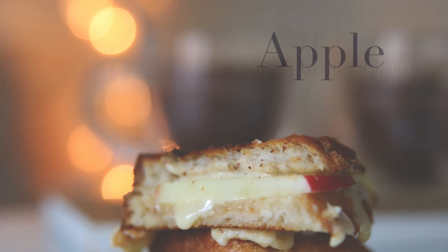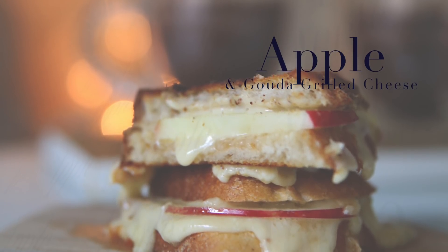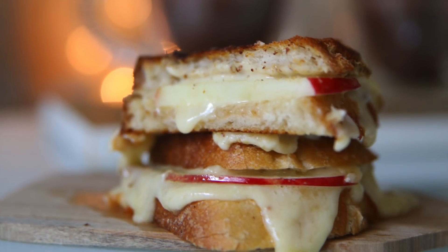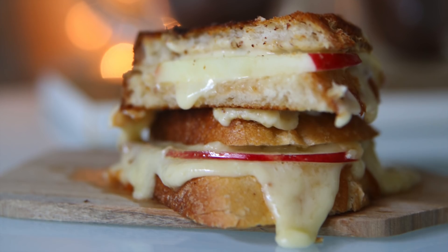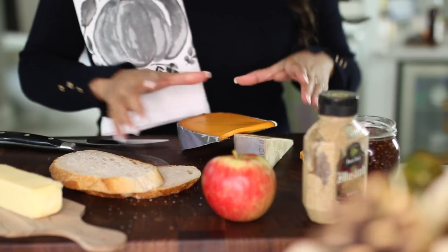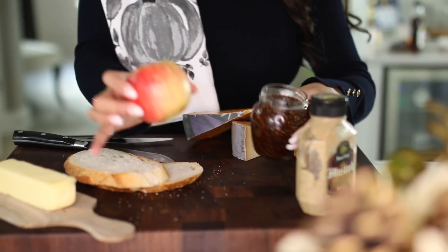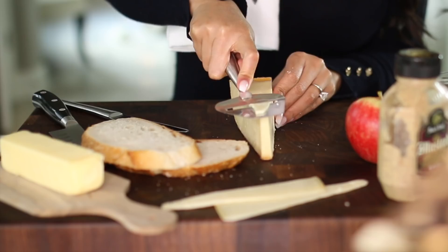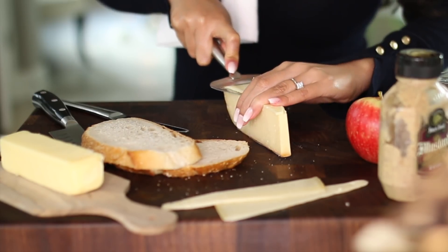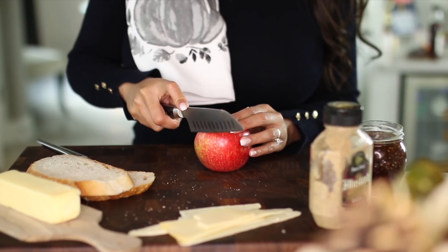Next up we're going to make gouda and apple grilled cheese. Last year I shared a similar recipe using apples and brie and you guys loved it. For the bread I recommend sourdough — it goes really well with this combination. You can use either yellow or white gouda cheese, and for apples I really recommend honey crisp or any sweeter type of apple.